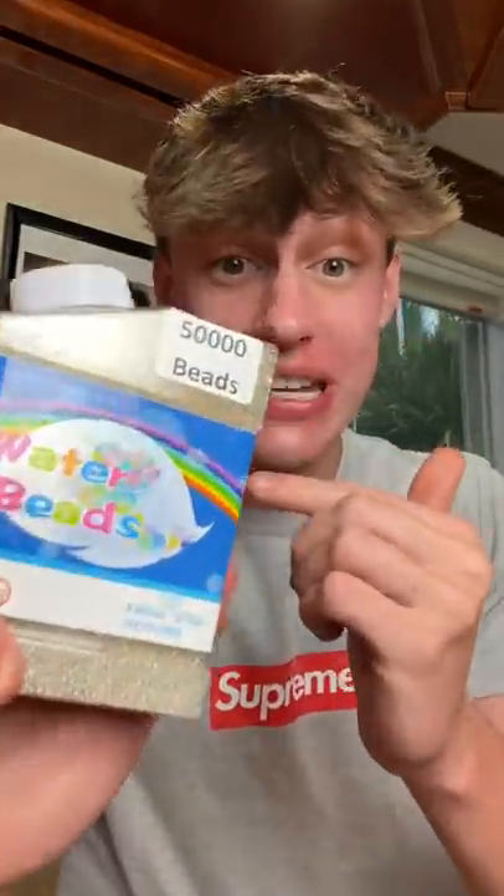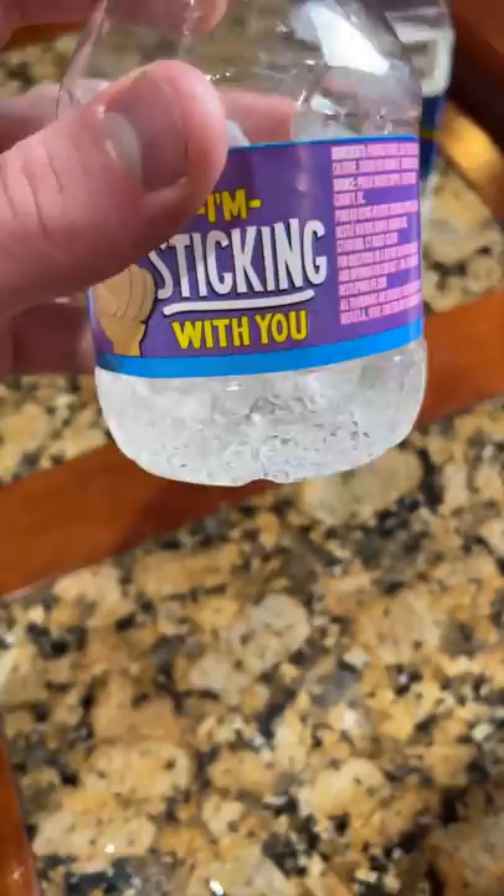These are clear Orbeez, and apparently when you put them in a cup of water and wait for them to grow, they end up blending in with the water and it looks like there's nothing there. So I put a bunch in this cup of water and some in this water bottle to see if that's true.